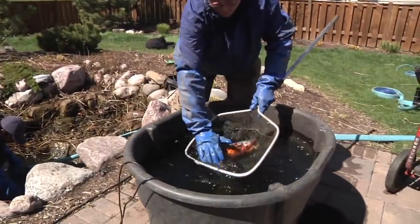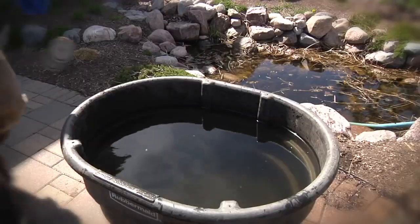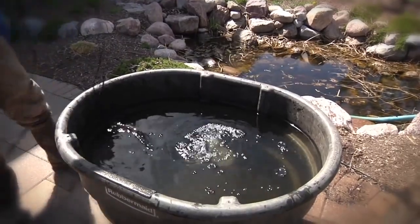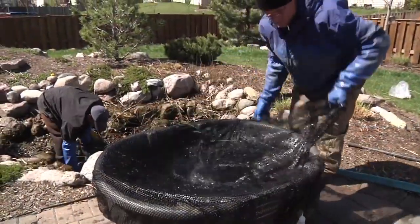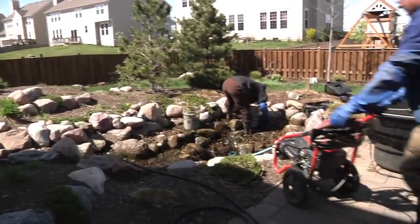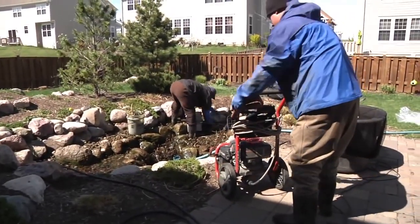Gently catch the fish and place them in the container. The use of air stones in the container is always a good idea to maintain proper oxygen levels, and the use of a screen or net will prevent the fish from jumping out. Finish draining the pond and removing debris in preparation for pressure washing.